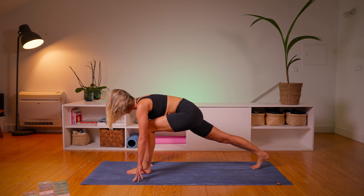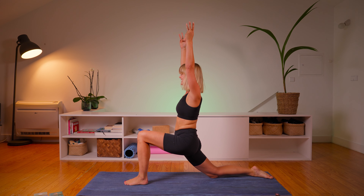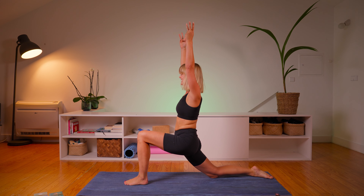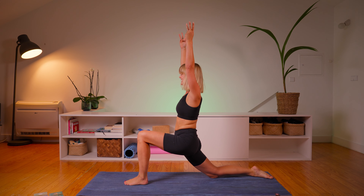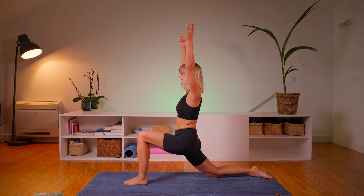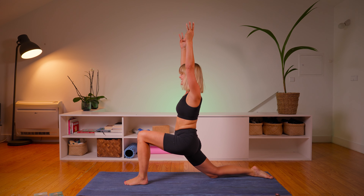Come back and exhale into child's pose. If wild thing is not in your practice, please just remain in your side plank. We move through a plank and back into child's pose. We're going to come up to downward facing dog to do the other side.